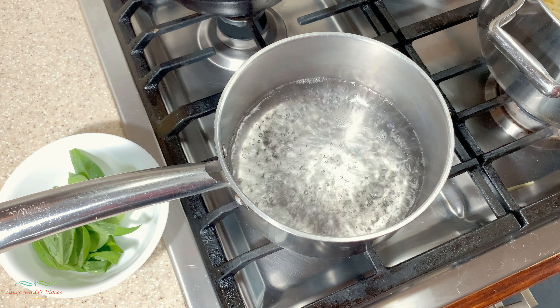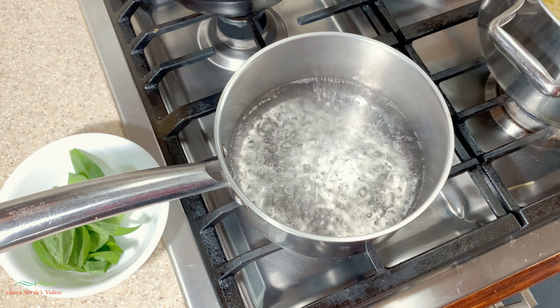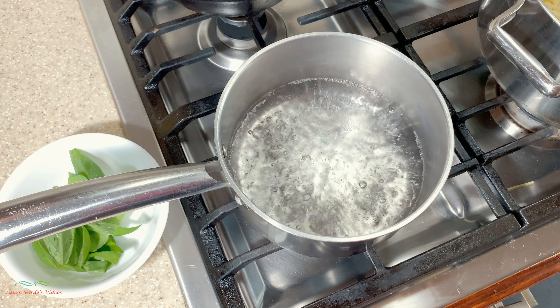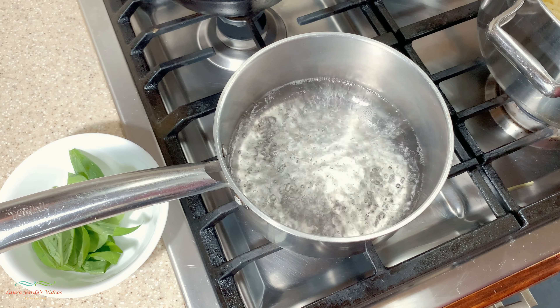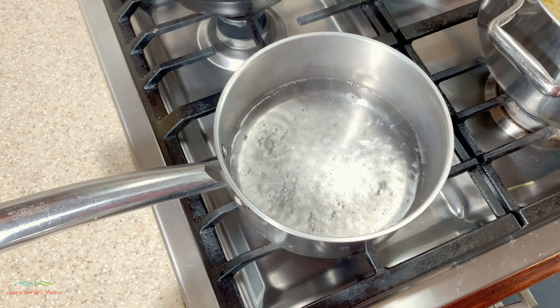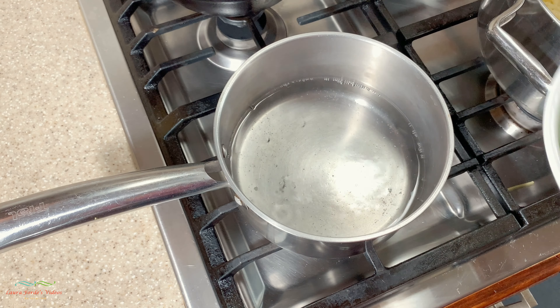I'm going to show you how to make some basil tea. Basically, you take two cups of water and bring it to a boil, then turn off the fire. Now that it's boiling, I've just turned off the flame. Here I have about 10 leaves of basil.